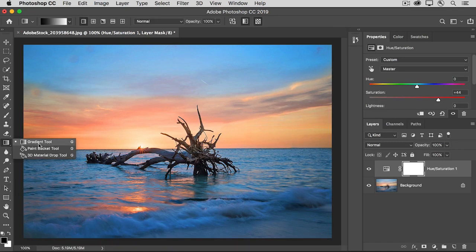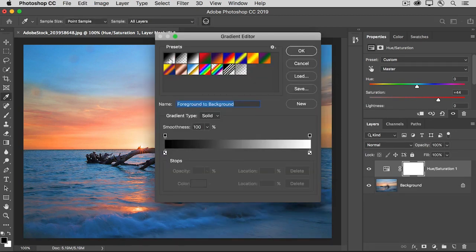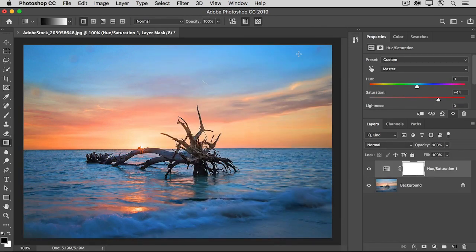The Gradient tool is a great way to get a smooth transition between areas affected by an adjustment layer and areas that aren't affected. Select the Gradient tool, make sure that black is your foreground color and white is your background color — if not, press X. Then look at the first option in the Gradient tool's options bar; it should show you a black to white gradient. If your gradient doesn't look exactly like this, click on that option, and in the Gradient Editor that opens, select the black to white preset and click OK.